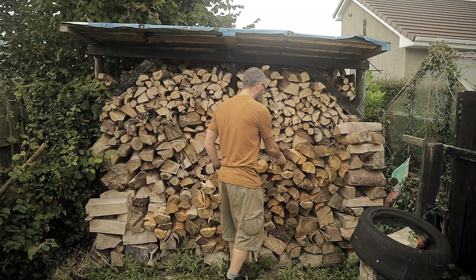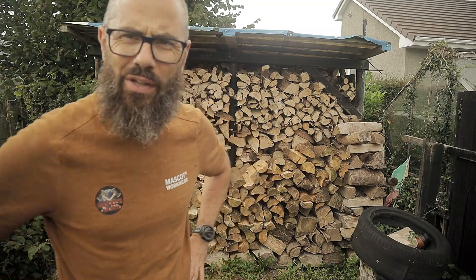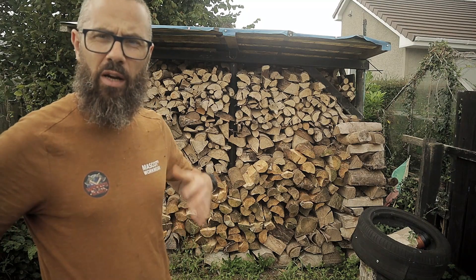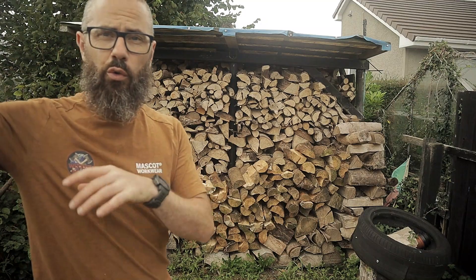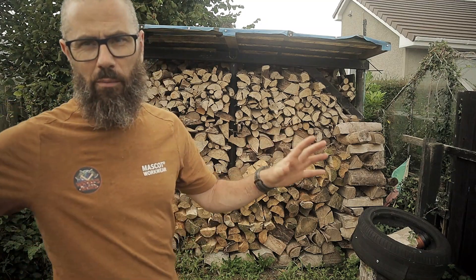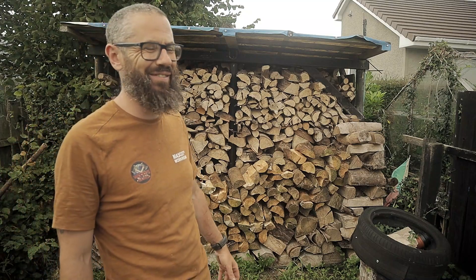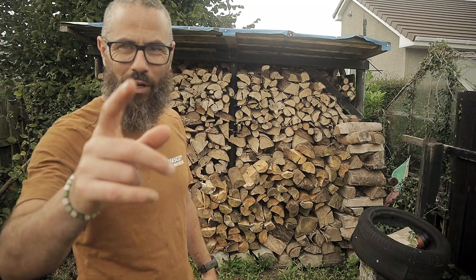That's it — that's my firewood for 2023/24. If I do get a big lot of firewood in the next couple of months, I'll split and store some just behind in what I call my overflow woodshed. I'm such a wood nerd. Anyway, thanks for watching.